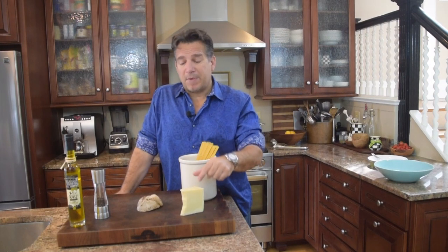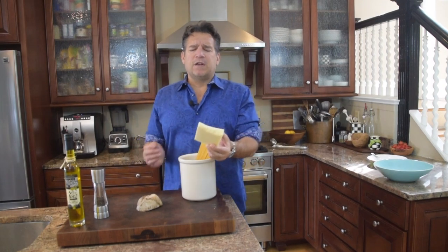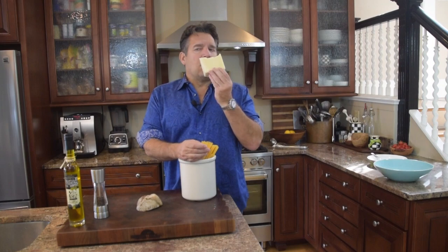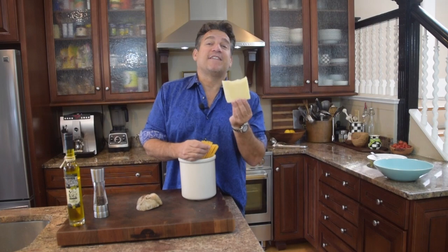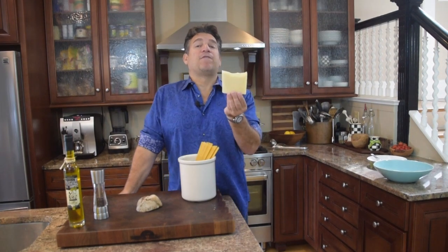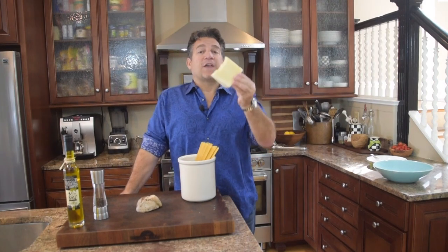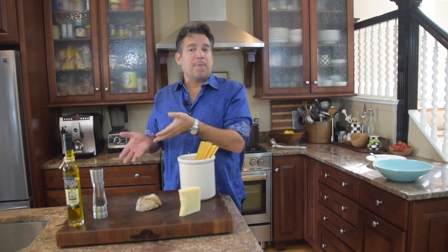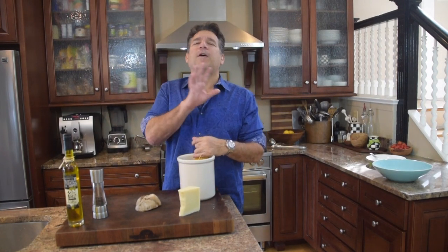Second ingredient is pecorino romano cheese. It comes from Lazio, Italy, though most is actually made in Sardinia now. This stuff is gold. Pecorino is made from sheep's milk — in fact, 'pecore' means sheep. It makes sense, because this dish was often made by shepherds taking care of sheep. See how it all comes together?